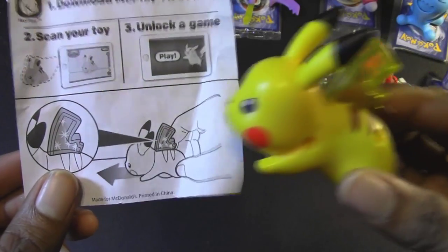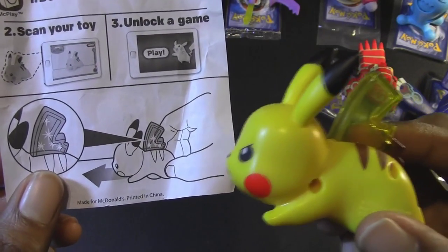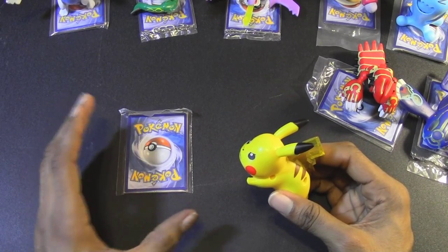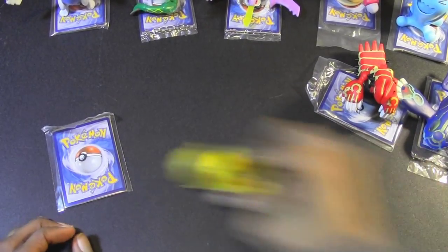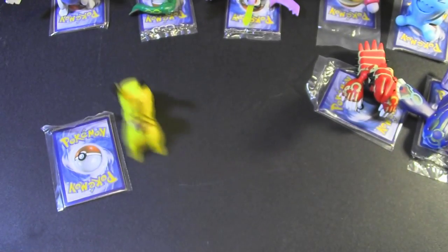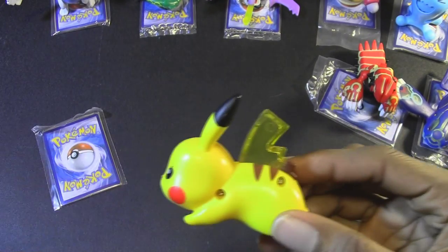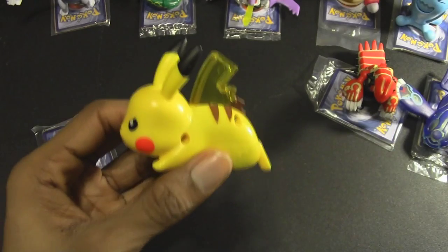For Pikachu, it says to move him along a flat surface and watch his tail light up. This table isn't exactly flat, but I will try. There he goes. It's going to be hard to see because I have lots of lights going on — let me turn off the lights here. Oh, there he goes! Oh, that is so awesome! Check that out! One more time. That is so dope, I love that.